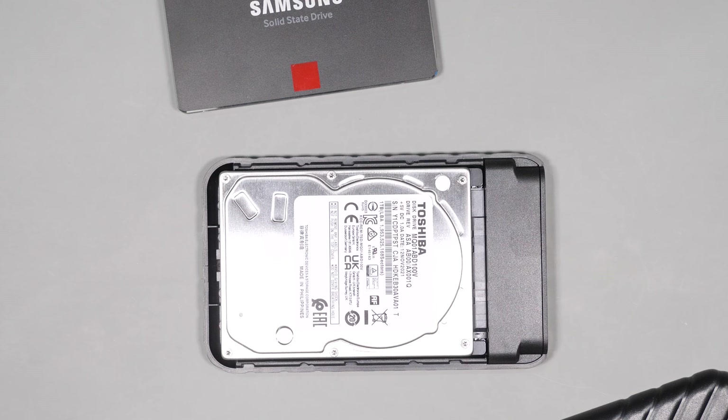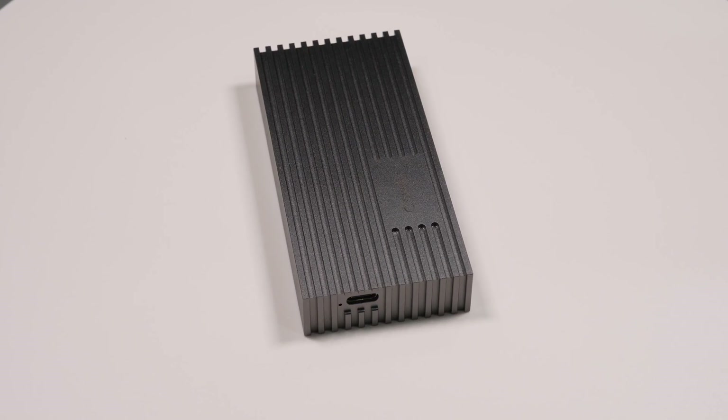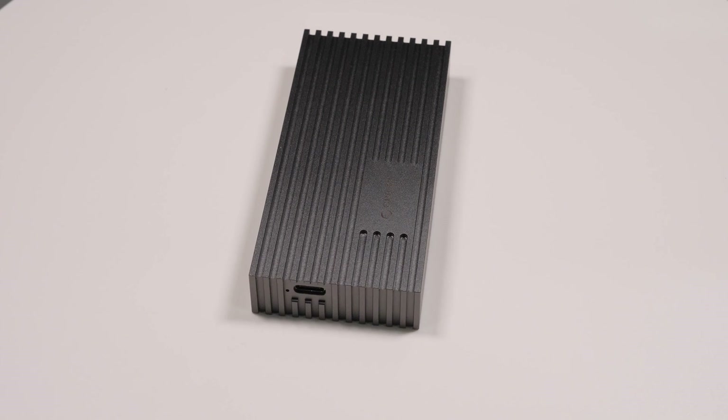I really want to thank the team at Orico for sending me these devices to test, and that's about it for today's video. Thanks for watching and I'll see you on the next one.